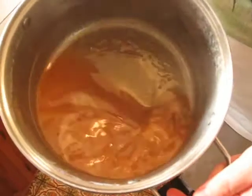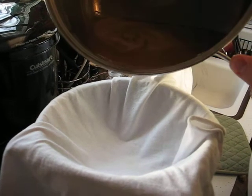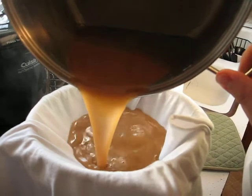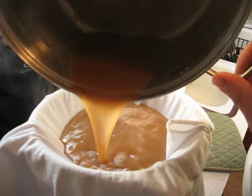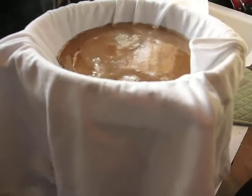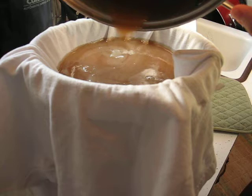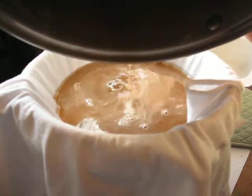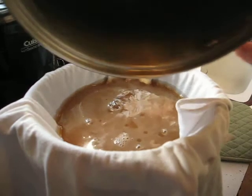Amazingly, this is what we got out of about eight or nine gallons of sap. The instructions say to strain it through a cheesecloth or something else, but we're using a t-shirt because we're ghetto. Don't be holding back on the sap.